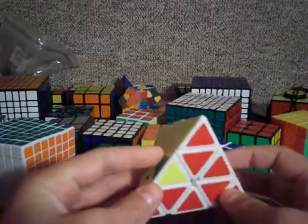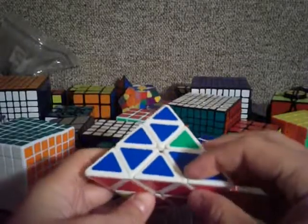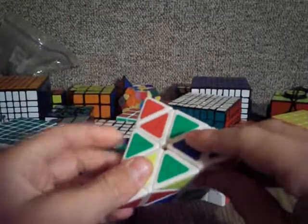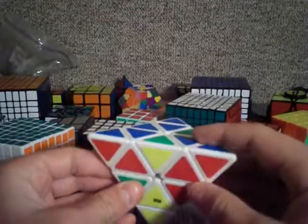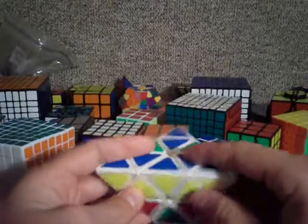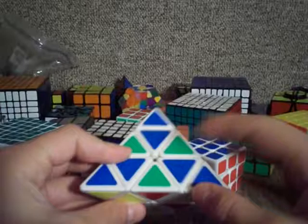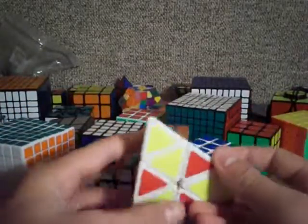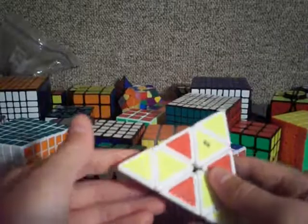You want to find the edge piece that, when you put it in, this piece will be green and this piece will be yellow. That piece is right here and you have to insert it so that the green is up. You just do that basic corner insert, and then the last one is right here, and it puts that one in for the checker pattern.